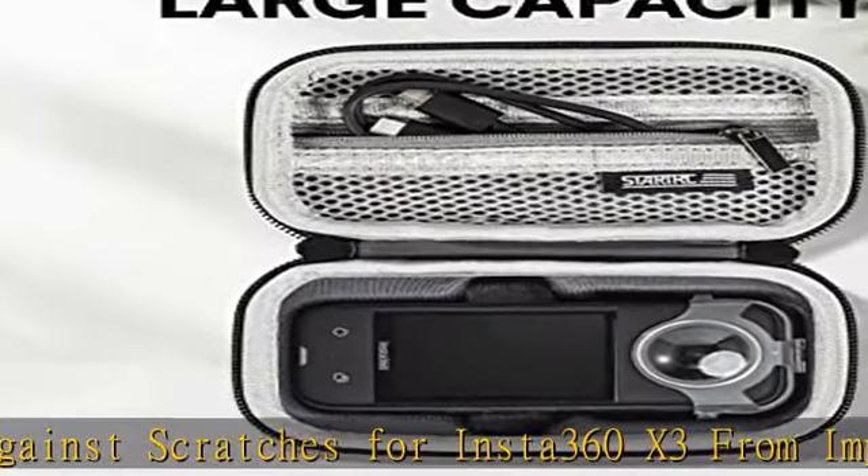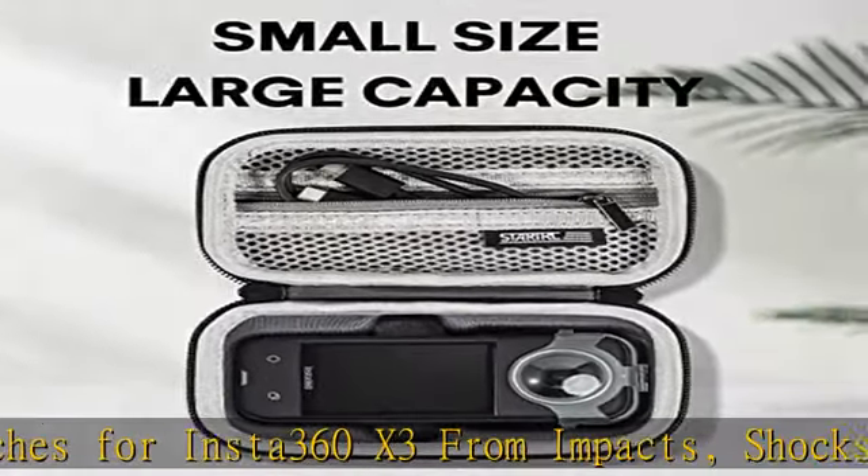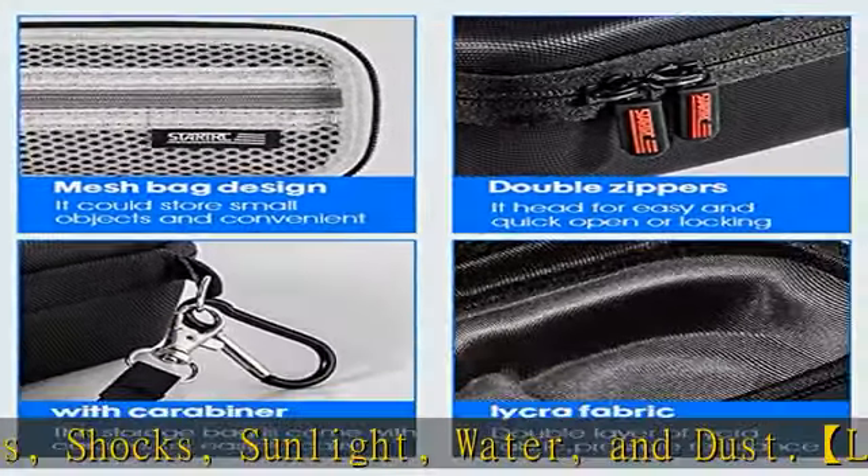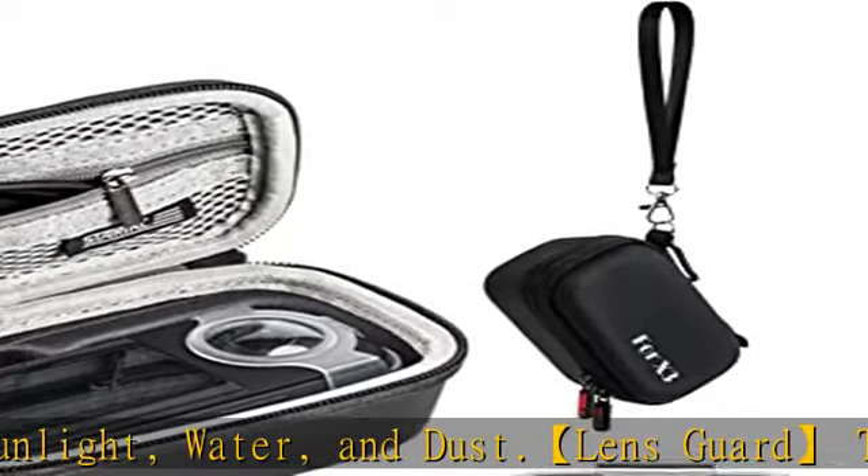Package included: 1x carrying case for Insta360 X3, 1x transparent lens guard, 1x lens wipe. Check the description to get this product today at the best price.